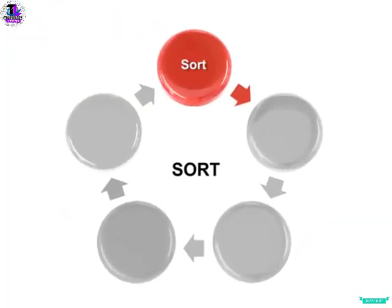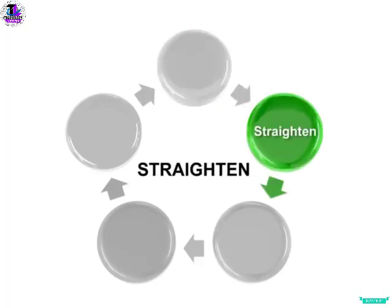The next step of 5S is referred to as Store, Set in Order, or Straighten. It usually follows the motto: A Place for Everything and Everything in Its Place. It involves taking the items from the Sort phase that were determined to be needed for that station and placing them at or near the point of use. The tools should be stored in the order of most used to the least used.